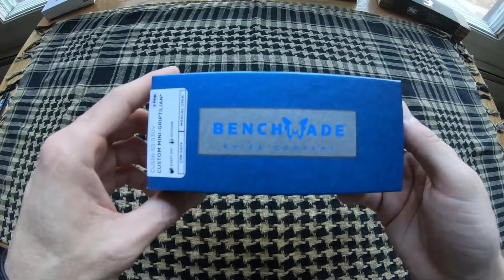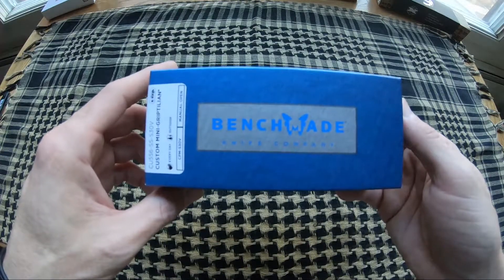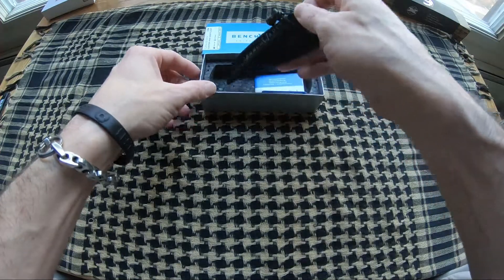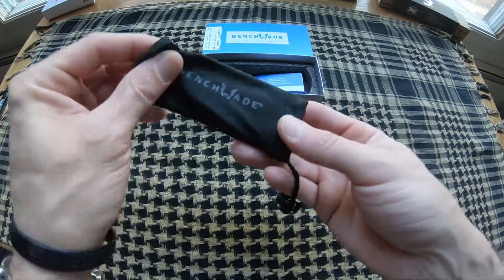Jason here from Atlantic Knives. Today we're reviewing the Benchmade Mini Grip in the hot pink model, number BM556CU18. Like all Benchmade knives, it comes in the standard slip case.